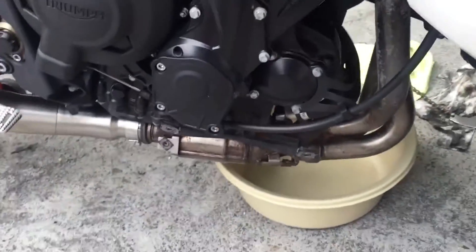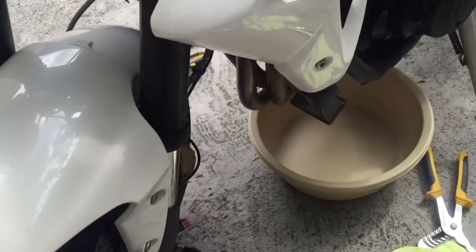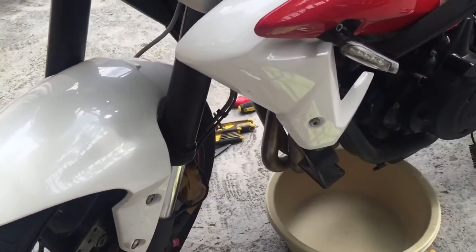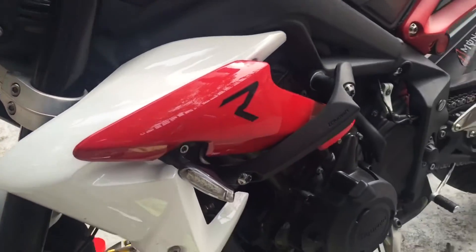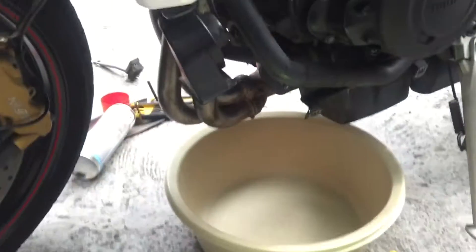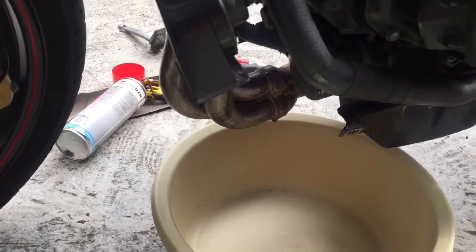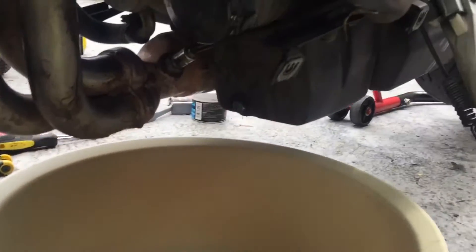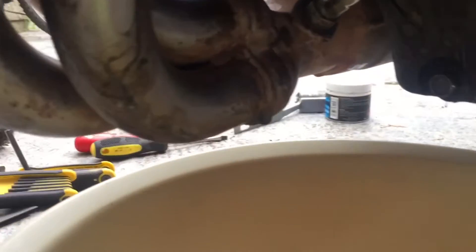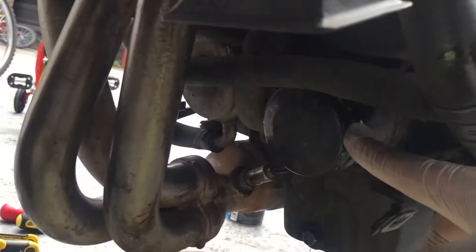Right now I'm doing an oil filter change. To remove the belly pan there's only four screws that come off. The belly pan obviously comes here — there's only two screws there and two screws there and that just comes off, slides off. Then you get to the bolt where it's holding on the oil and the oil filter.